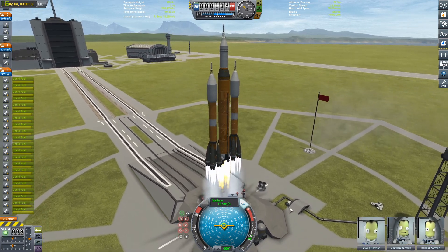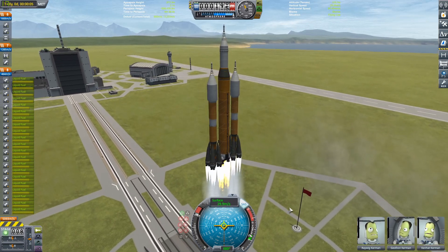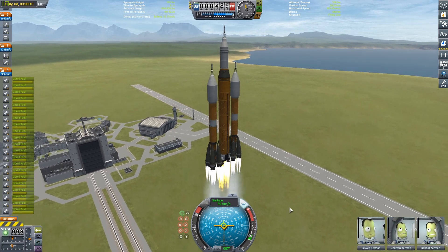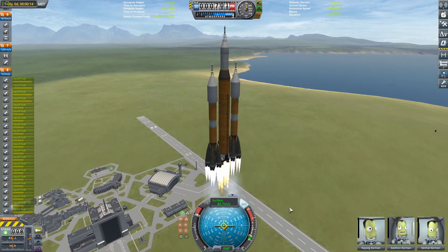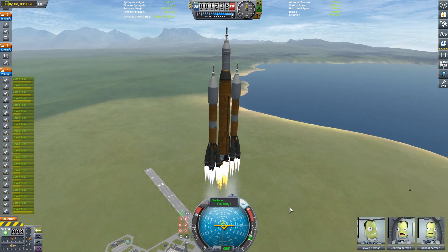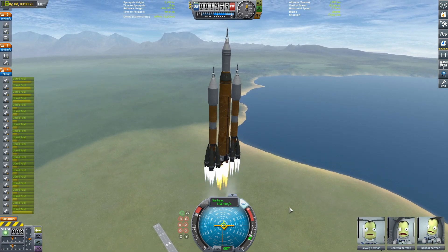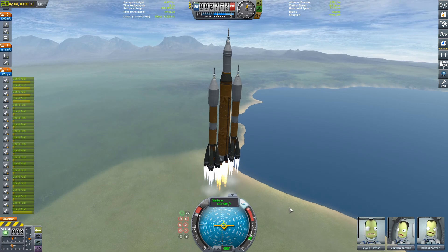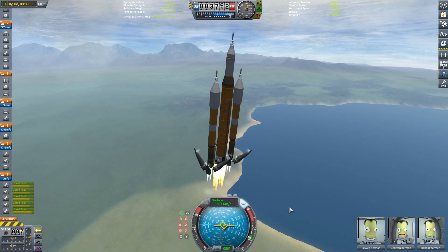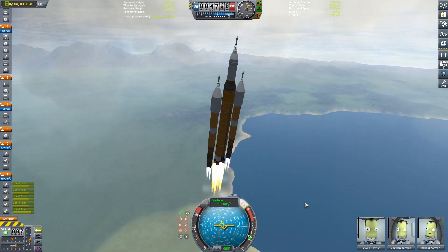The SLS now, instead of that one mammoth engine, has all of those Soyuz engines — just a ton of them, so it's a lot of power. I actually have the mammoth thrust limited to 50%, because we would be exploding through the atmosphere at full power. We're going to start a very gradual gravity turn. There go the boosters staging away in a really cool way, and then throttling the mammoth back up to full power.